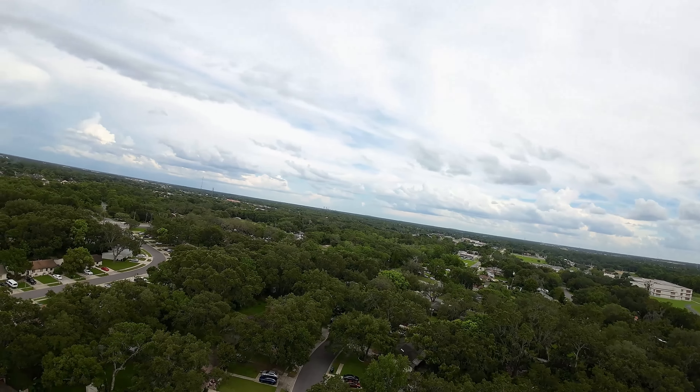A couple of times I thought about flying it into the woods, but I was like, I can't go back there and get it if it gets stuck, so I better not do that. As you can see, I just made a whole bunch of passes — it's almost like I took the same path.